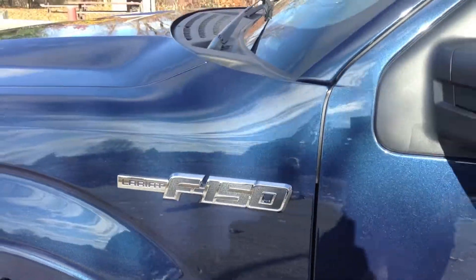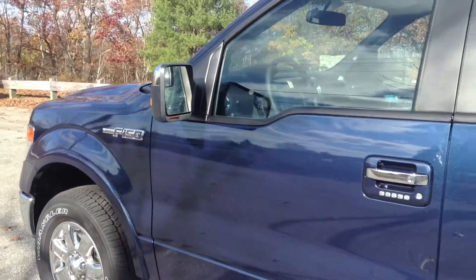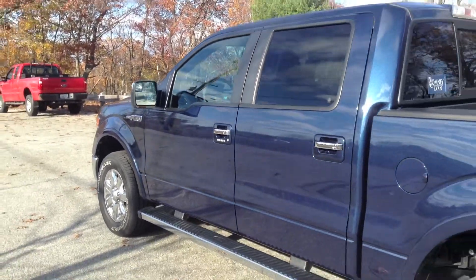I ordered this vehicle from Imperial Ford in Mendon, Massachusetts. That's the same dealer where I purchased my 2012 Ford Mustang GT.